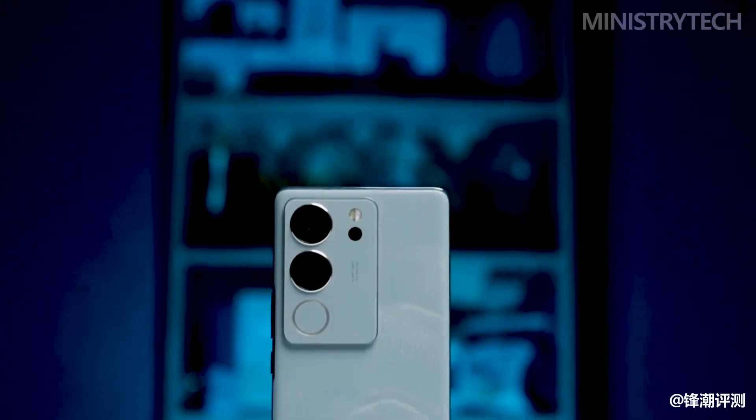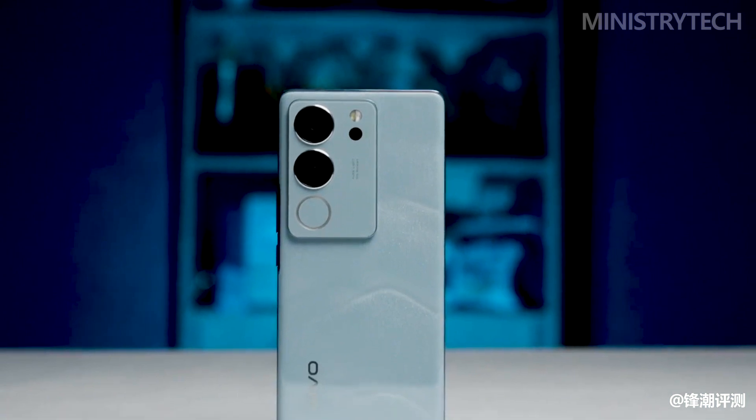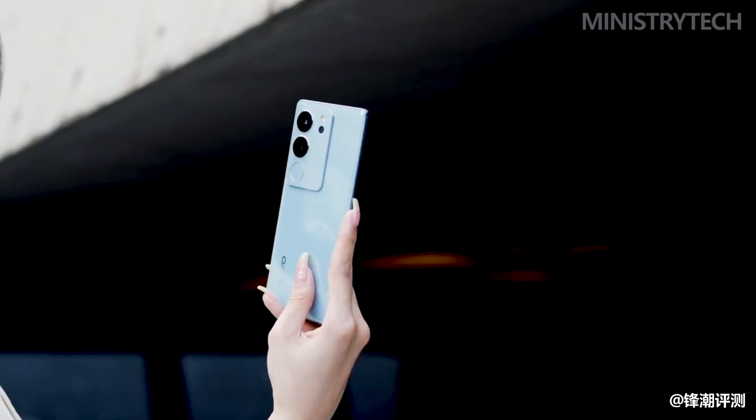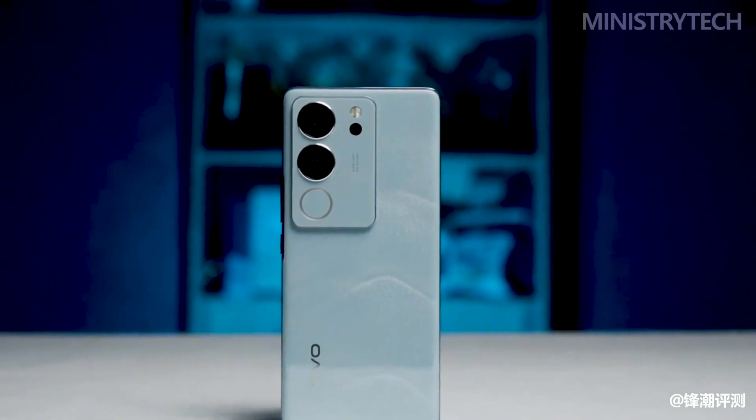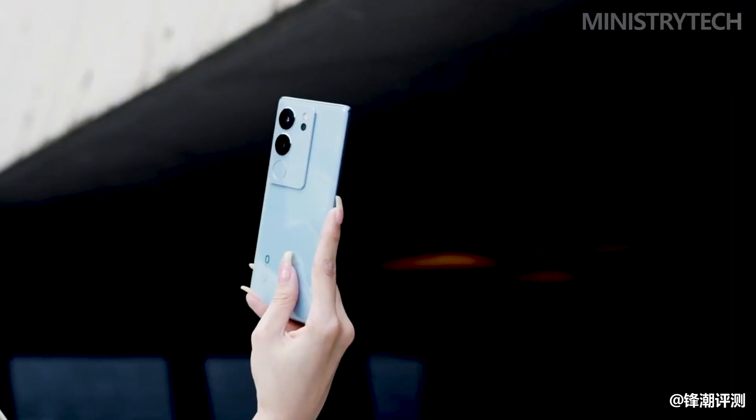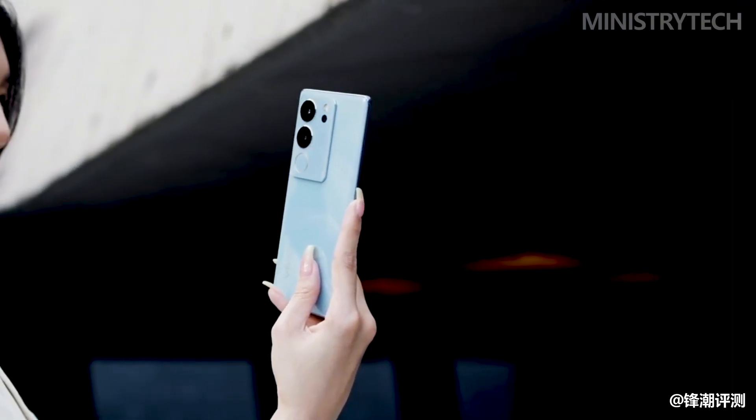Before the product was released, Vivo officials officially lifted the ban on the appearance of the S17 series, bringing the main mountain sea green color scheme. It is reported that the Vivo team was inspired by the fashionable fluid vision, pursuing the freehand charm of creating a three-dimensional landscape on a micron-scale diaphragm.